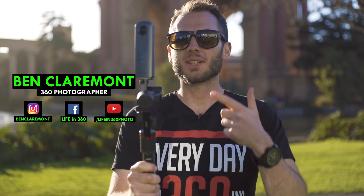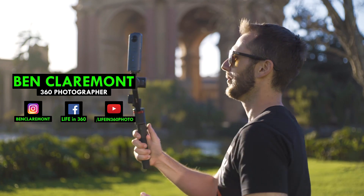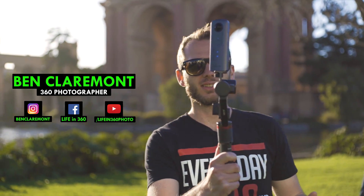I got a new toy, guys — it's called the Guru 360. Check this out: it can move all the way around and it stays dead still. I thought you guys would find this interesting because there are actually some benefits to shooting on a gimbal that you can't get with six-axis stabilization.